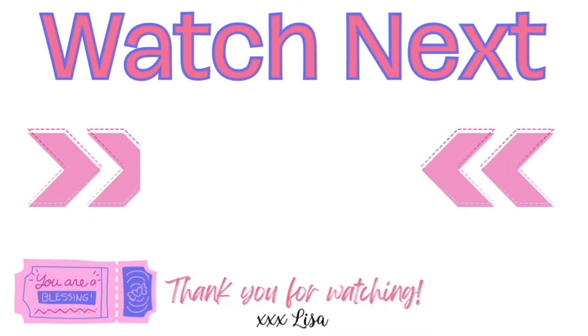Ready for more inspiration? Here's another video I think you'll really like — if you click on it I will see you there. You are truly a blessing to me. Bye!